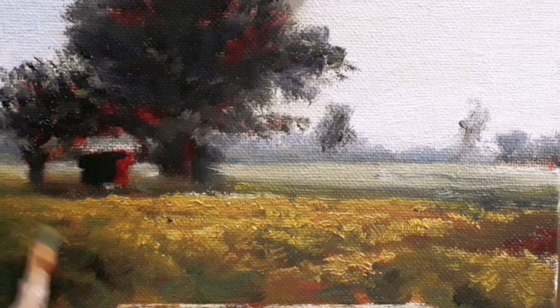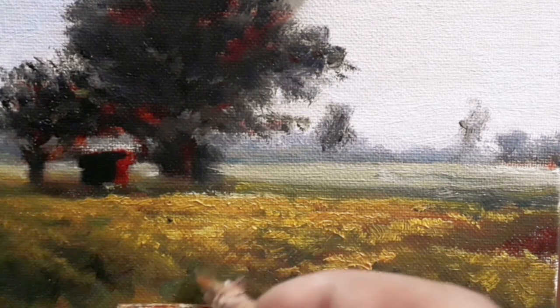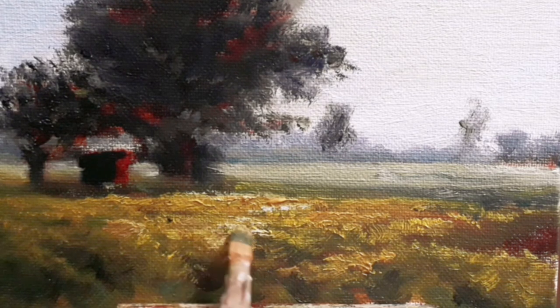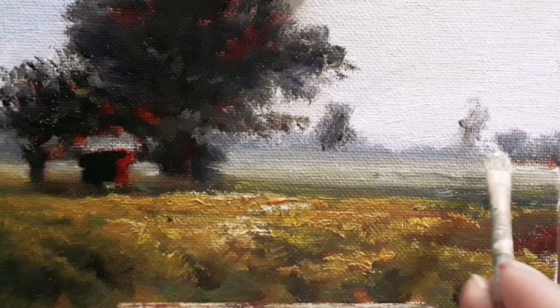Adjusting and blending some areas and creating some light, and putting some highlights there. Highlights are a great way to attract the viewer to a particular area, and most of the time it's the center of the picture. Again there is a cool highlight so everything goes there.